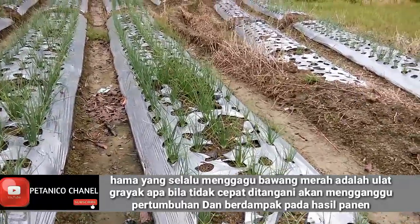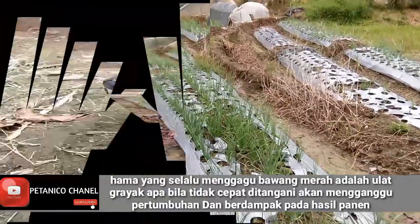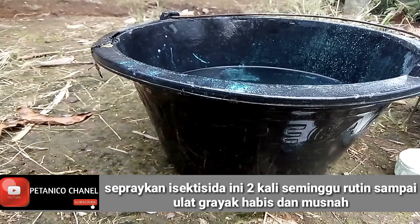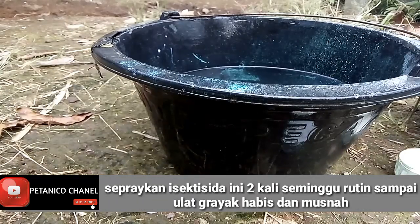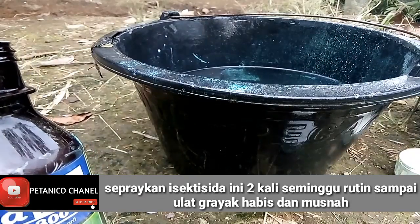Bagi teman-teman yang menonton video ini, ikuti terus sampai selesai. Ini adalah bahan-bahan yang saya pergunakan untuk mengendalikan ulat gerayak dan ulat tanah, serta belalang yang memotong batang-batang dan daun-daun dari bawang merah saya. Inilah bahan insektisidanya.